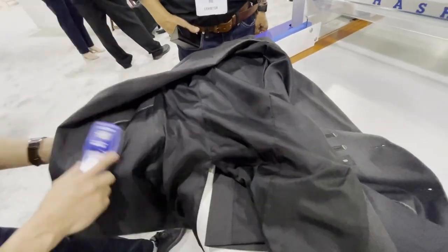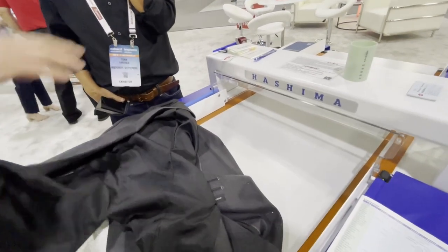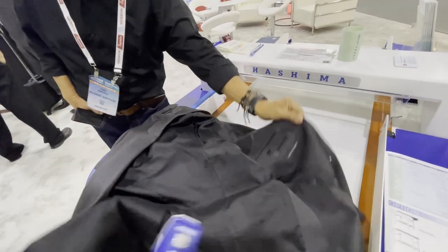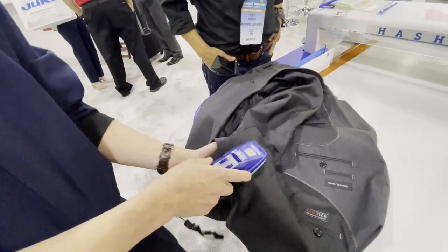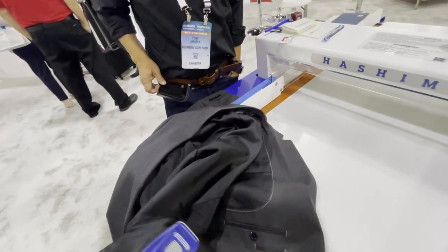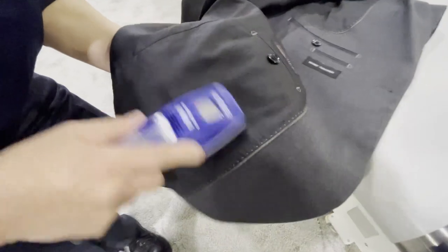How many garments per day can move through? About five to six thousand, depending on if it's constantly going. What type of garment really needs this? Normally we recommend baby wear and children's wear — it's very important. Also bags, airbags. And they have bigger models as well.